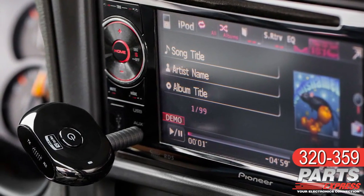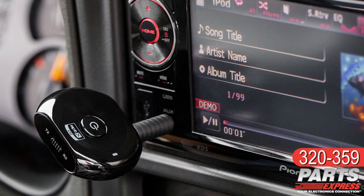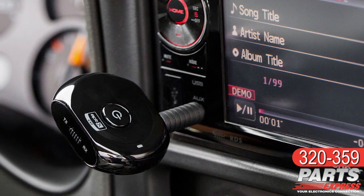If you have an analog auxiliary input on your car or even your home stereo, you can add instant Bluetooth capability with the Saturn.